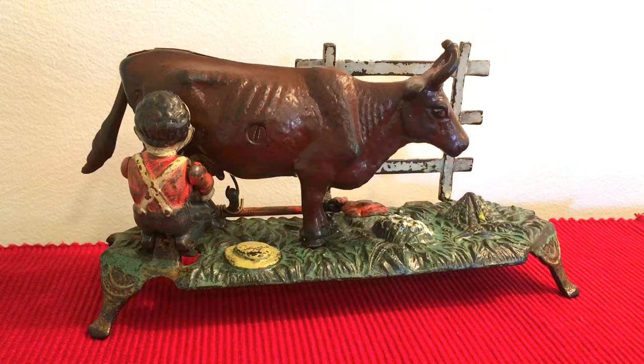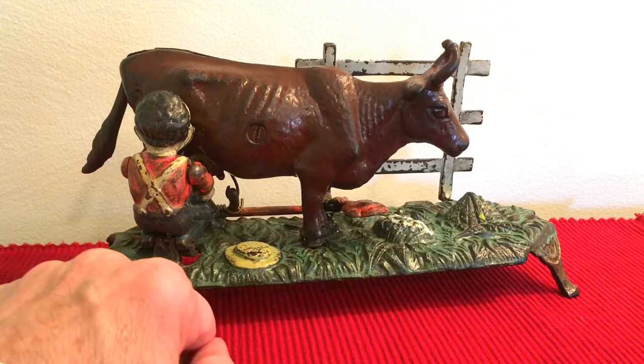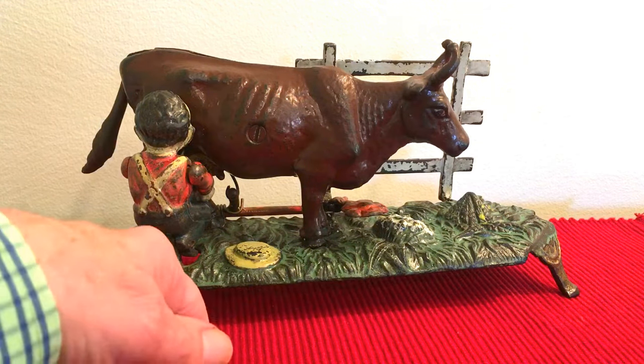I have another bank for you this evening. This is the Milking Kyle Mechanical Bank. It was designed by Charles Bailey, manufactured by the J&E Stevens Company. It was made around 1888.